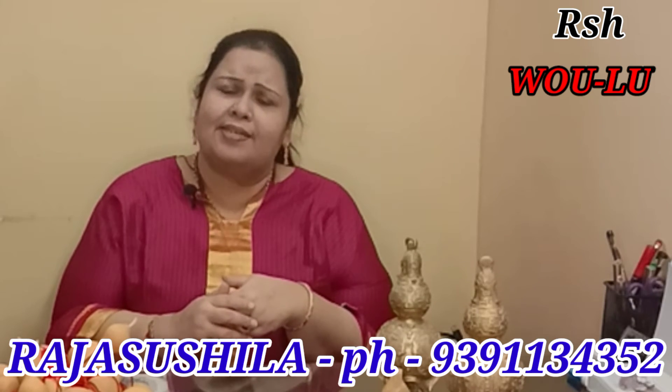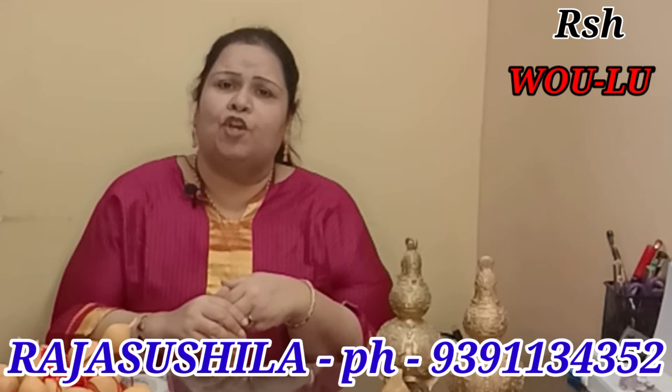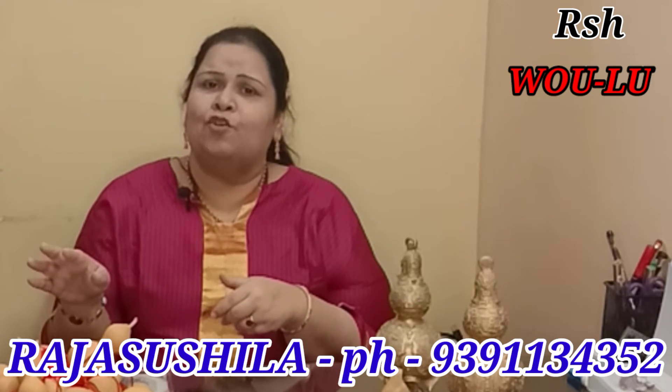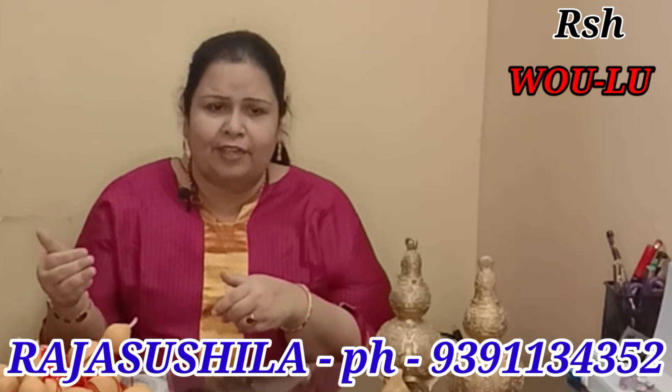Not only that, in the Bagua of your home you will have a health area. In that health area, you keep a Vulu and you will get good health.